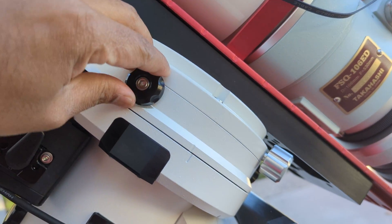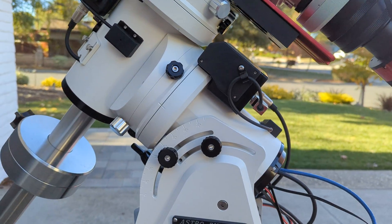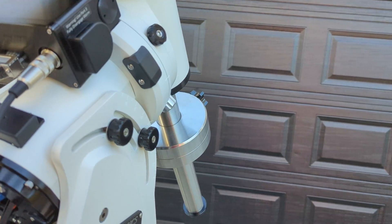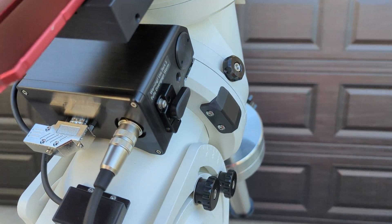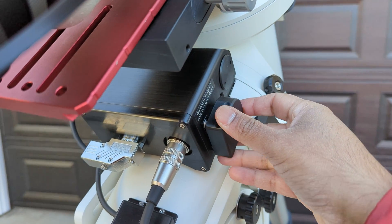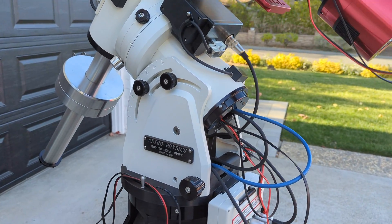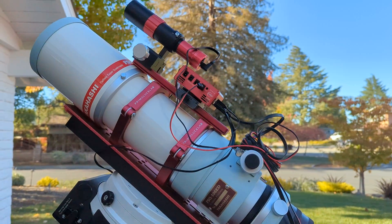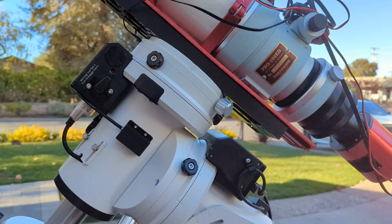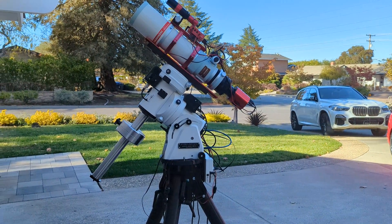Now you can engage the clutches — I did it for all three knobs. In the same way, for RA, there's the same kind of cap on that side — pull it out and perform the same thing for RA. And that's it, that's how you balance your Astrophysics 1100. I'll do another video on how to connect the ASIAir with the CP4 and show my settings as well. I hope this is useful — let me know if you have any questions. More later, thank you.